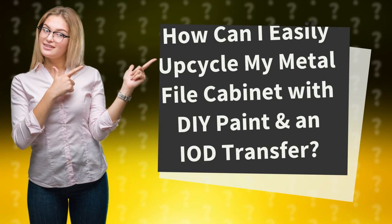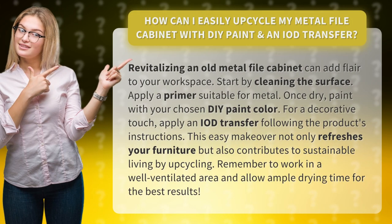How can I easily upcycle my metal file cabinet with DIY paint and an IOD transfer? Revitalizing an old metal file cabinet can add flare to your workspace.